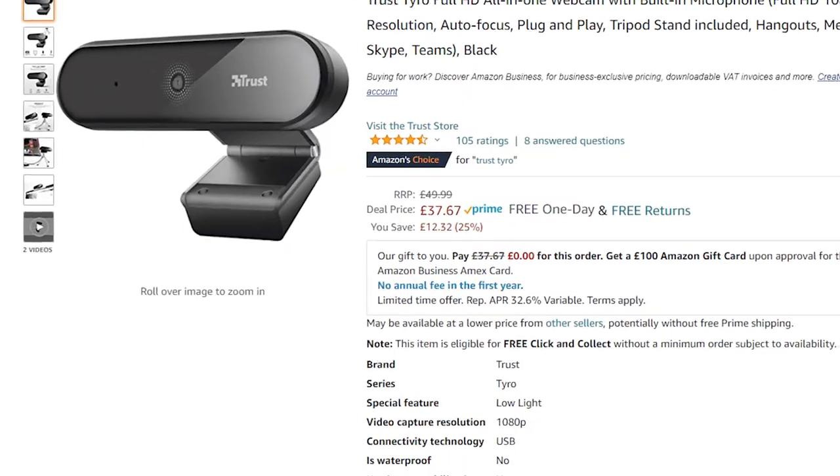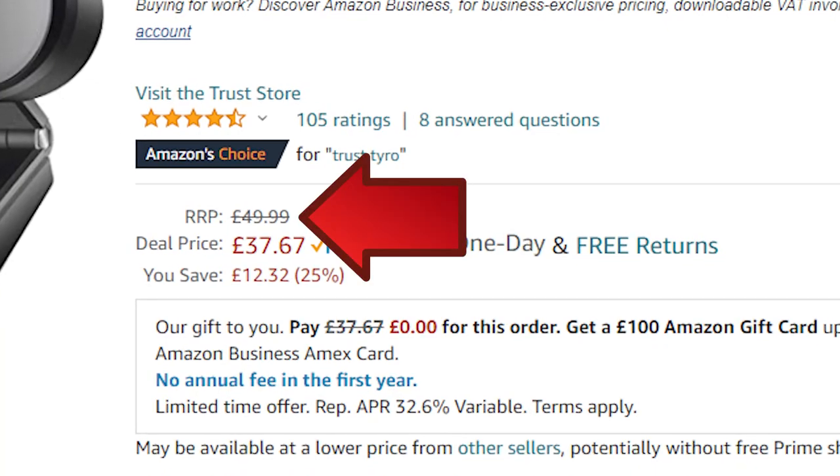If you're just sitting there, which I imagine most people will be, then it will be okay, but I was expecting better image quality, especially considering when it's not on offer it retails at £49.99.